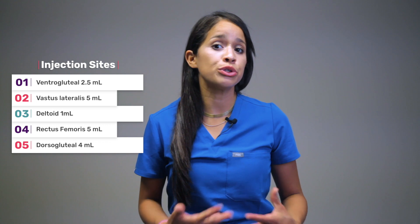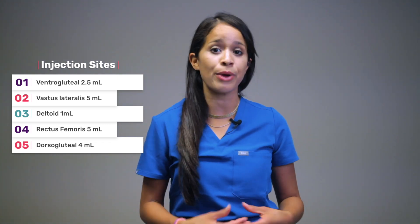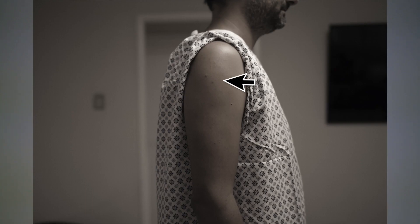The ventrogluteal can hold 2.5 mL, the deltoid muscle can hold 1 mL, and the rectus femoris can hold 5 mL of fluid. All IM injections are administered at a 90-degree angle, and you'll want to use a 22 to 25 gauge needle. The most common sites are the anterior lateral aspect of the thigh or the deltoid muscle of the upper arm, which is age dependent.